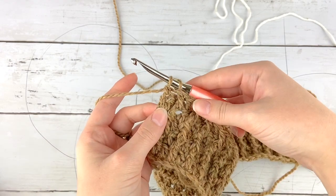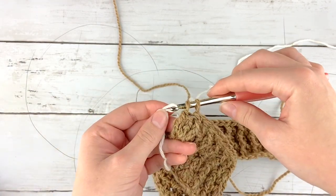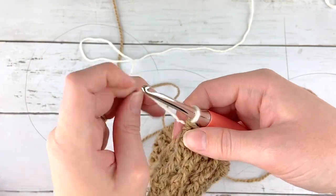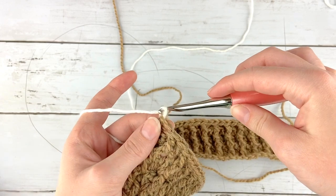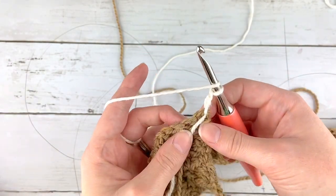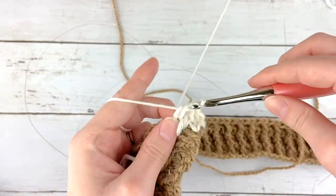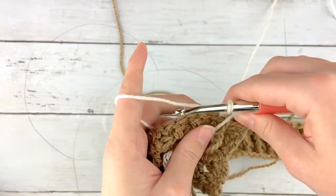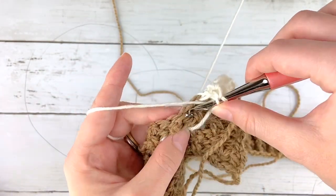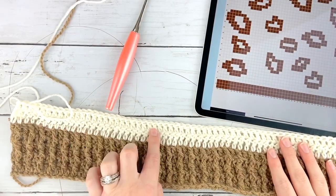On the last yarn over of your last row of the ribbing, you are going to switch to your main color by taking the main color, doing a yarn over, and pulling it through those last two loops to finish your double crochet. Then we will leave our contrast color there to use after we do a few rounds of the main color. We aren't going to do any more ribbing — instead we are going to be doing just normal double crochets across, keeping any yarn strands on the side that's facing you when you're on the wrong side row. You'll do two total rows of the cream or your main color before we begin the color work.